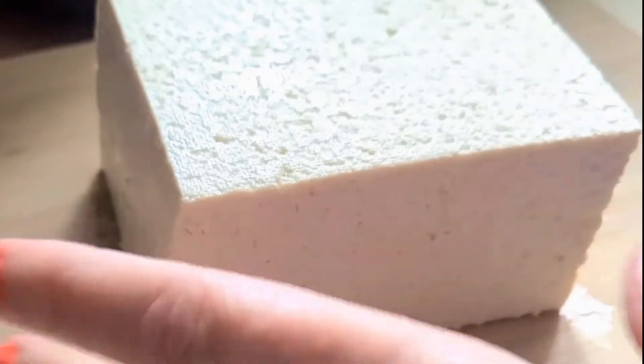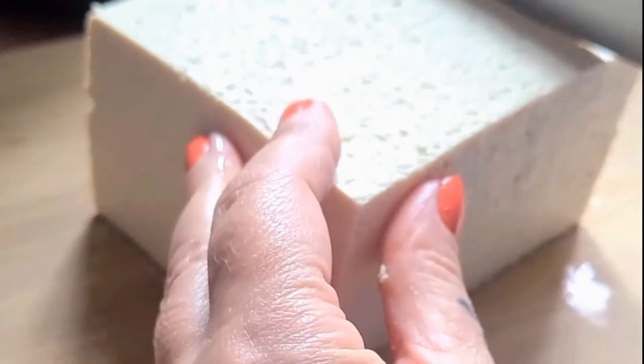I just like extra firm — it's my favorite — but use whatever you want to use. You just want to cut it into nice little easy-to-eat squares.